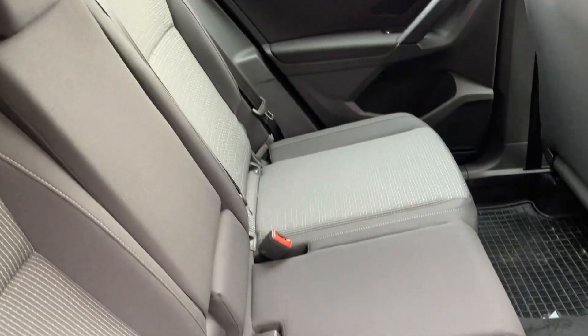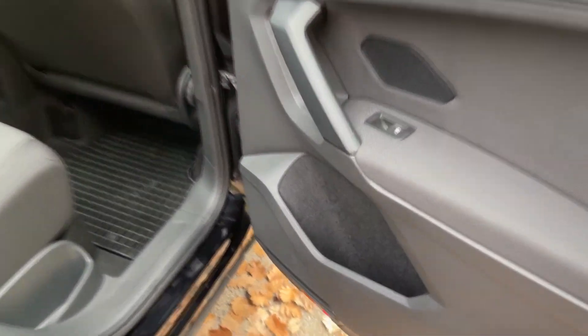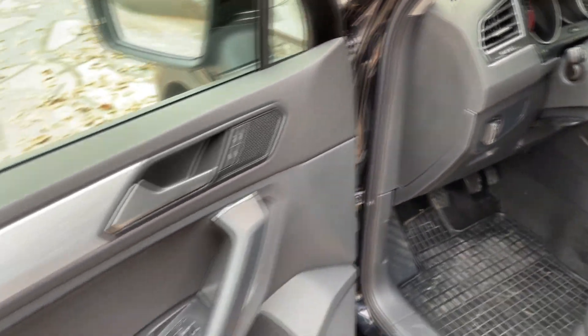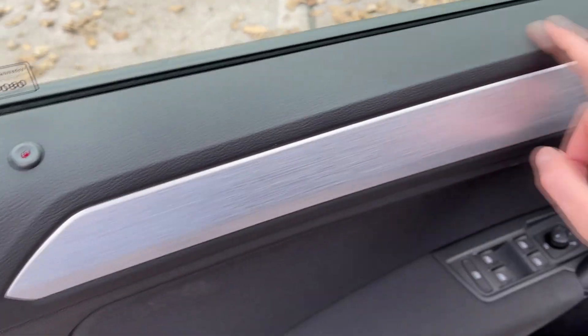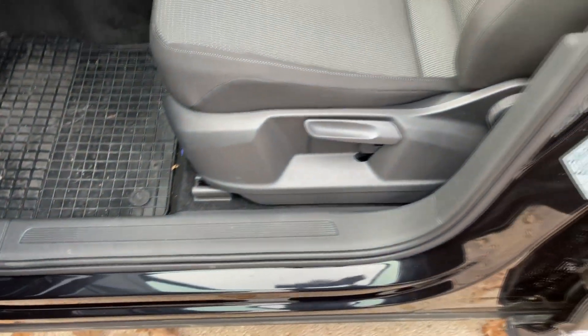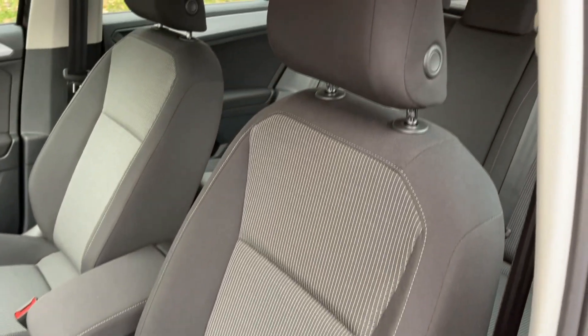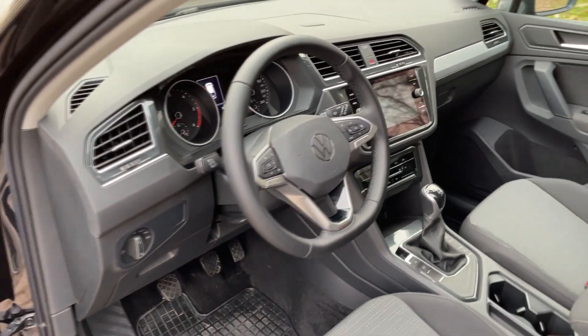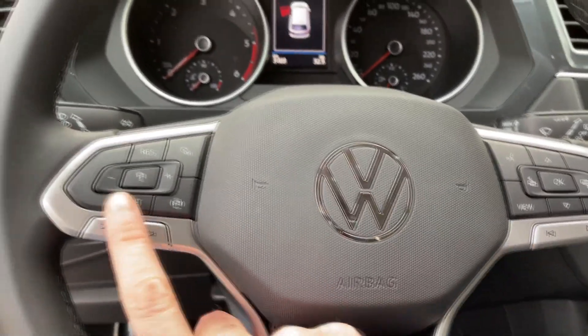It's decent — you do have the new Tiguan lettering and the new badge. This car doesn't have tinted windows. When you open the trunk, which is manual here, you're greeted with between 520 and 615 liters, because the rear bench can be adjusted. You have hooks for shopping bags, a 12-volt power outlet, and underneath there is some additional space. Folding the seats gives you a flat floor and a lot of room.